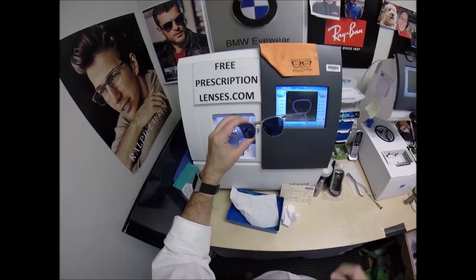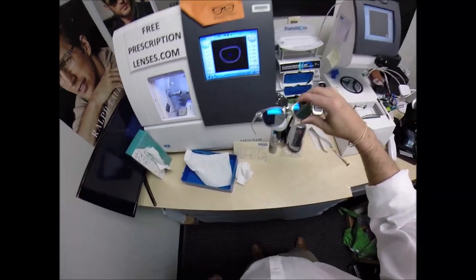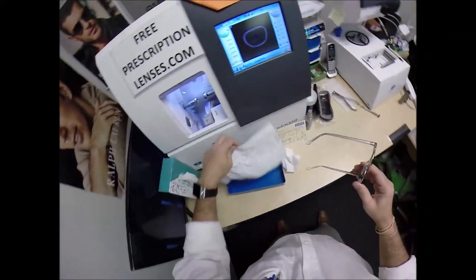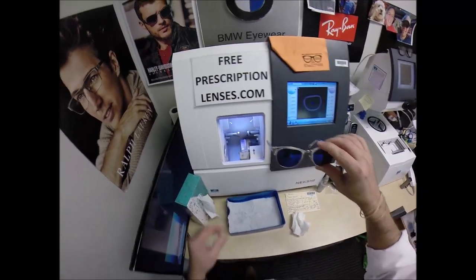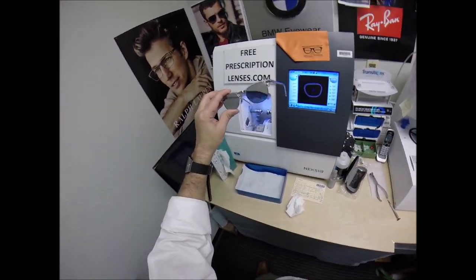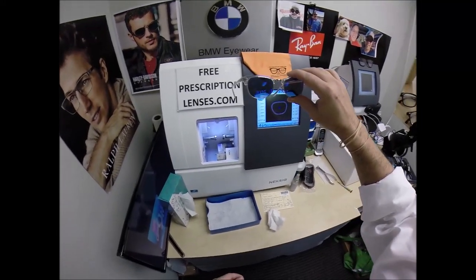You can also email me at freeprescriptionlenses@gmail.com, or simply click the contact me button. I do not have every Ray-Ban or other frame I sell listed on my website. If there's a frame you want that I don't have listed, I'll be more than happy to check on availability — just email me the model, size, and color you want. You can also leave a question or comment in the comment section below and I will respond.